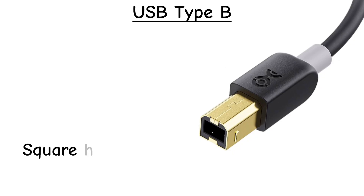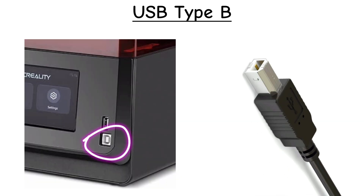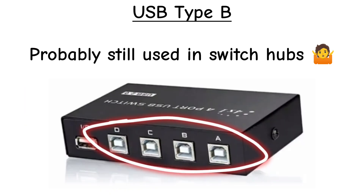USB Type-B. This one looks like a square with beveled edges. You'd mostly find it on old printers and scanners. Not common anymore, but still around in some office equipment.